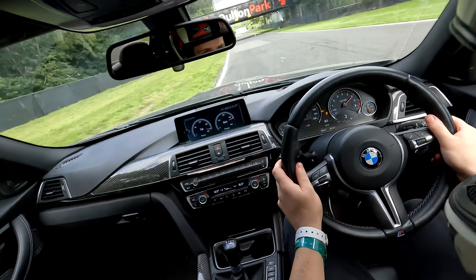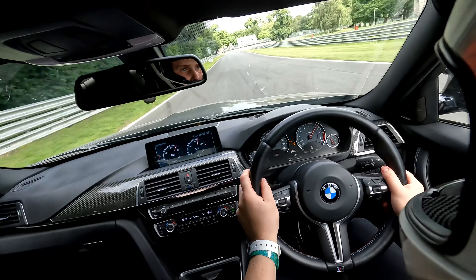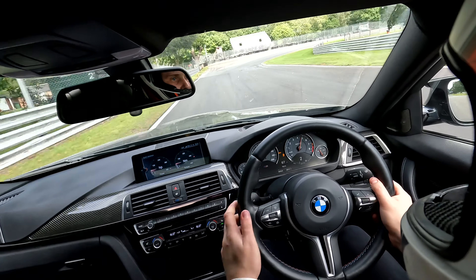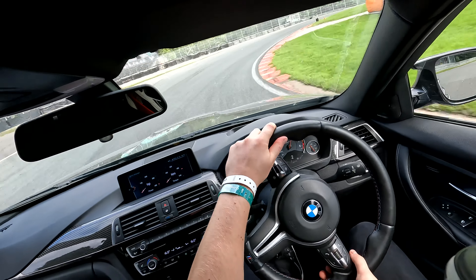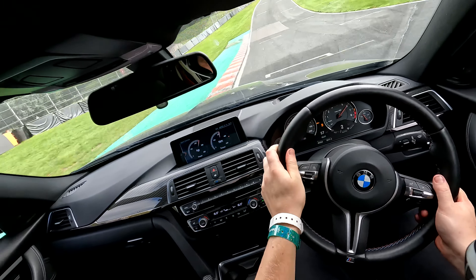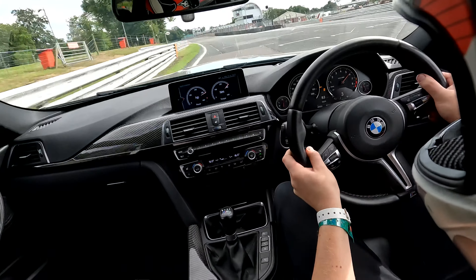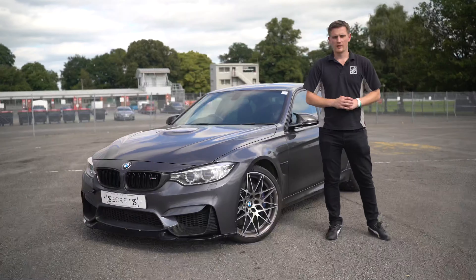Overall from those two laps — a much better, more planted, stable car. It's more direct, more pointy, and there's a lot more traction at the rear through the apex and on corner exit. We still have a few issues to address: how the car rides the bumps and getting confidence into the front end at high speed — that'll be our next step.